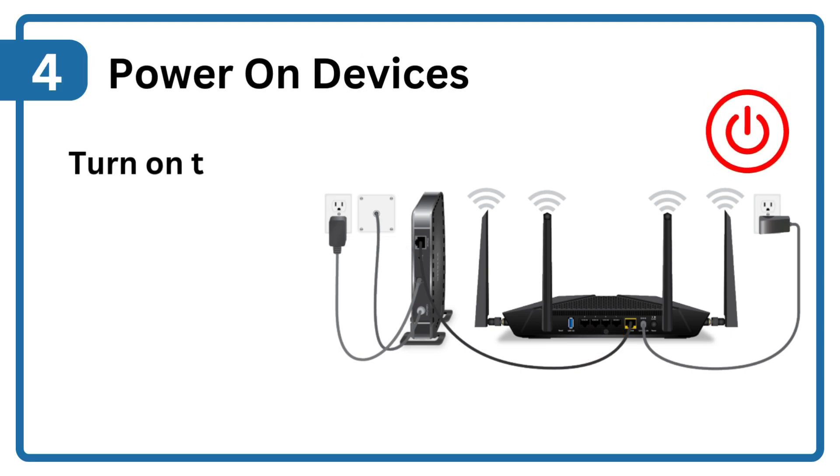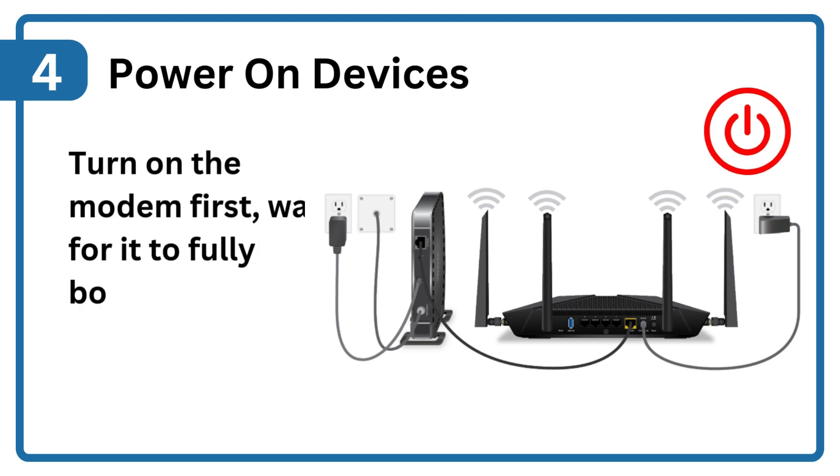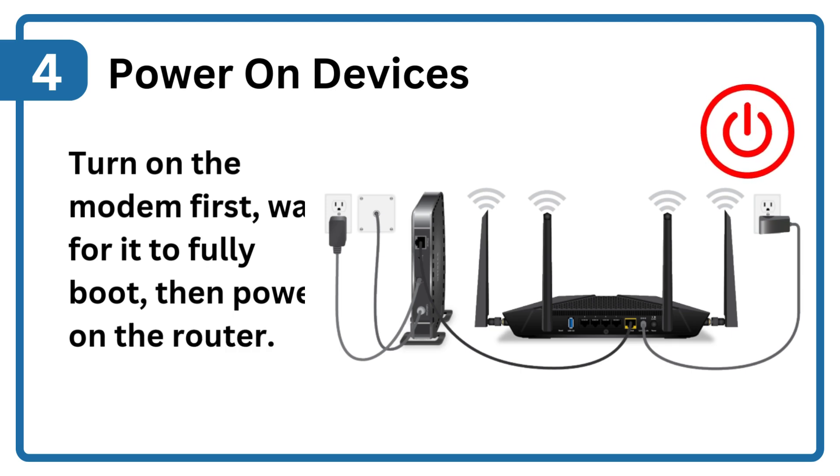Step 4: Power on devices. Turn on the modem first, wait for it to fully boot, then power on the router.